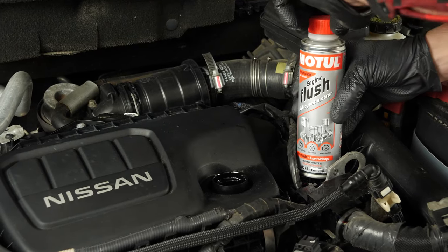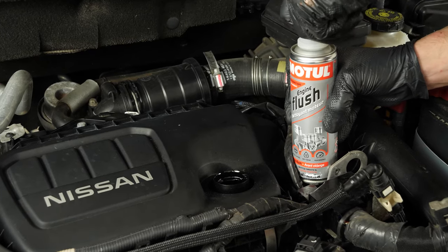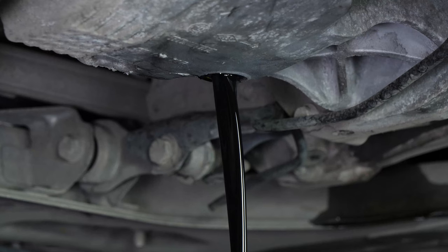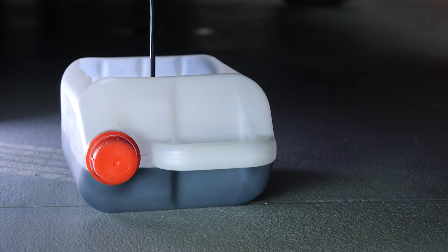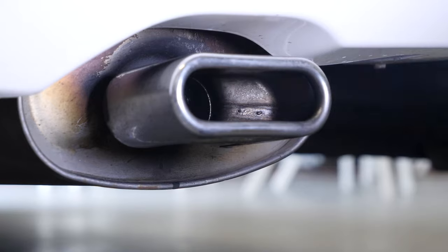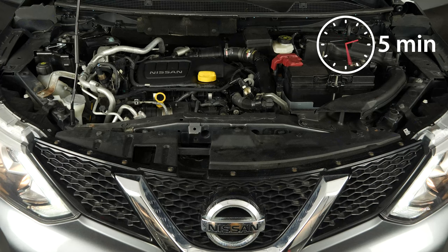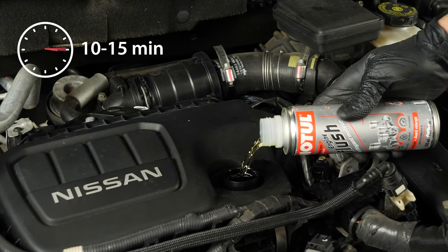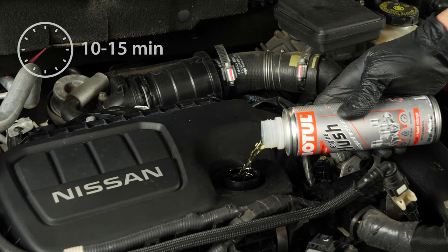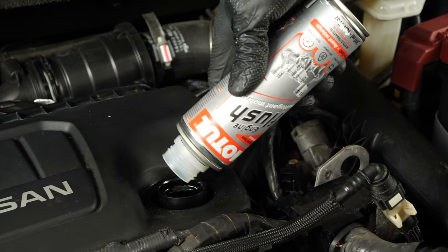Before changing the oil, we recommend adding a pre-oil change cleaner to the used oil. This will enable you to unclog your engine and get rid of any persistent residue, to reduce your consumption of oil and fuel, and to reduce polluting emissions as part of a technical check-up. Before using it, start your vehicle for 5 minutes so that the oil is slightly warm. Then add the product and leave your engine turning over slowly for 10 to 15 minutes. Once the product has been added, you must not drive your car — ensure that you change the oil immediately afterwards.